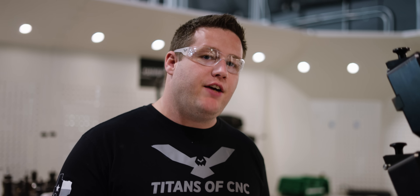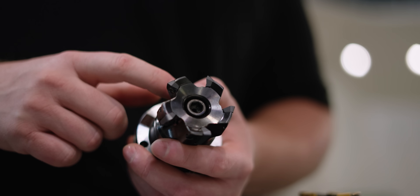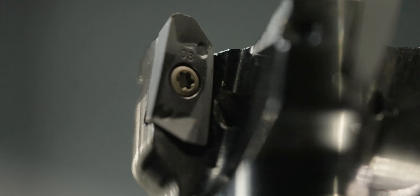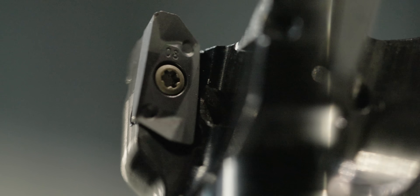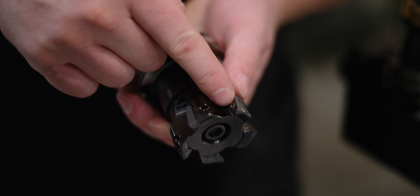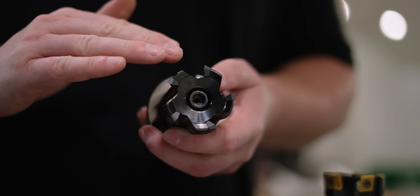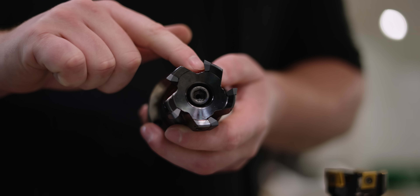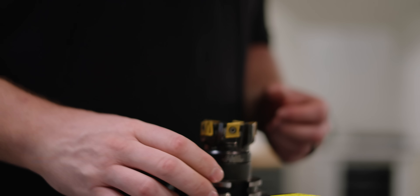Let's look at some of the main differences between a regular shoulder mill and a tangential tool. On a regular shoulder mill, the insert is mounted radially around the cutter body, which means that the screw is mounted in the face of the insert. That's going to give you the thinnest cross-section of carbide on your cutting edge, which is going to make it weaker. But more importantly, most of your cutting forces are going to be absorbed by the screw itself and not the pocket.